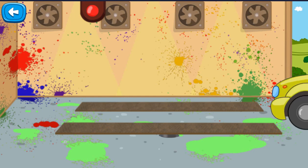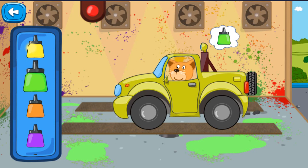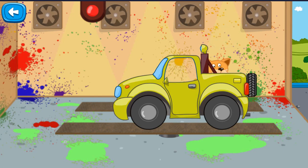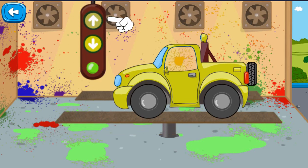Let's paint a car in any color you like. Find the right color. Think it over again. Lower the control board on the lift, raise the car, tap on the up button.